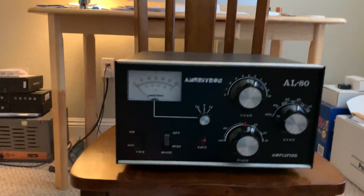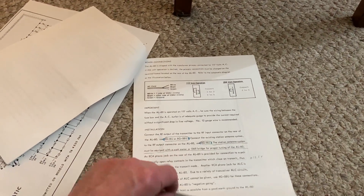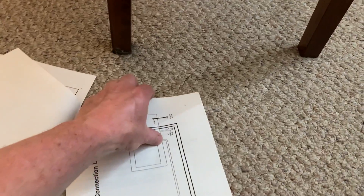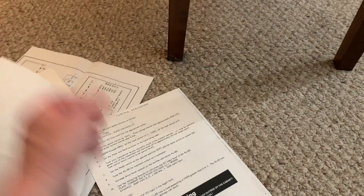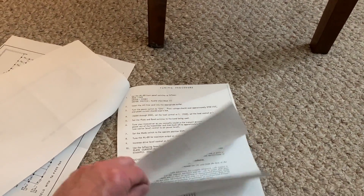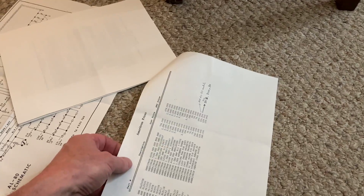I've even got the original manual for it — the guy has notes in here and everything. The guy apparently was a repair guy, so he took care of it. Apparently he died — his widow sold it. The guy had some form of dementia and he kicked the bucket back in 2013 or sometime shortly after. This thing hasn't been plugged in since 2013.